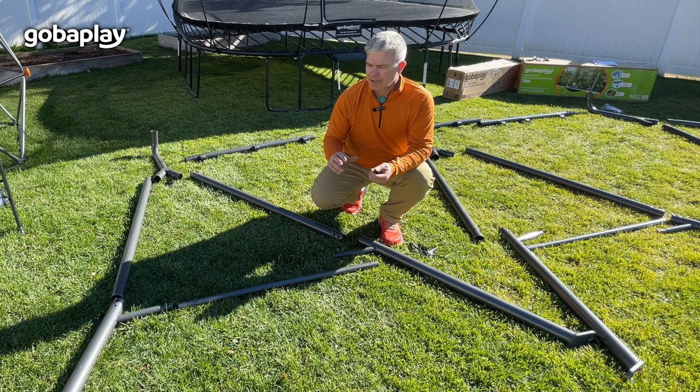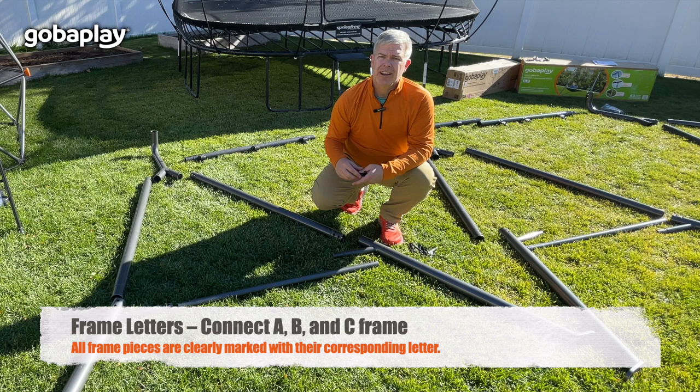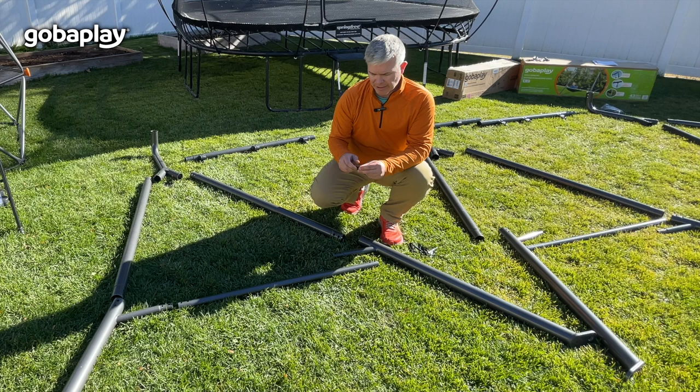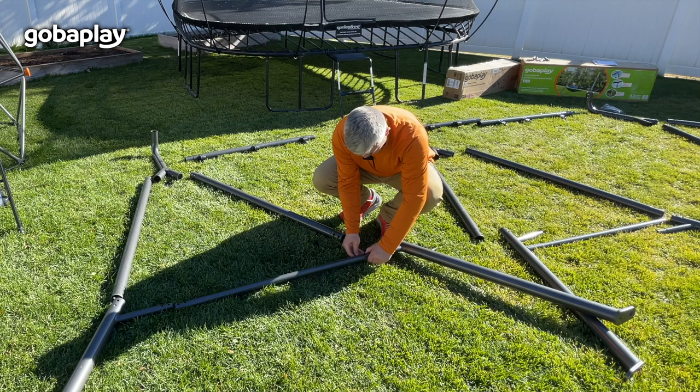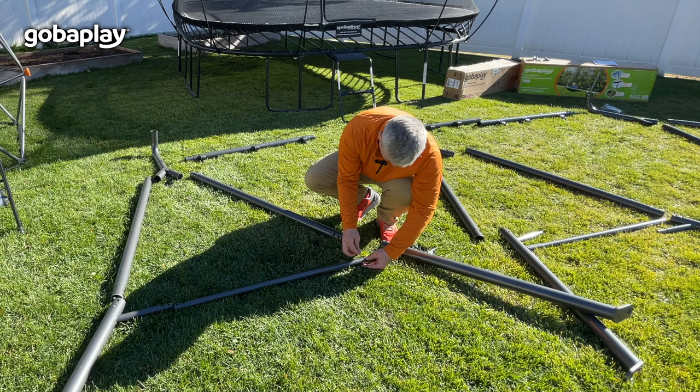Let's begin the assembly process. You want to position the frame pieces A, B, and C together and we're going to connect those using these small bolts. Make sure that there's a washer on each side of the swing, and you're just going to take that up through the bottom of each one of these and connect both sides of the swing set.